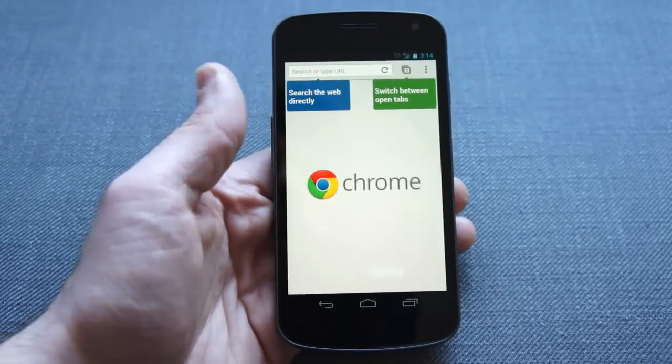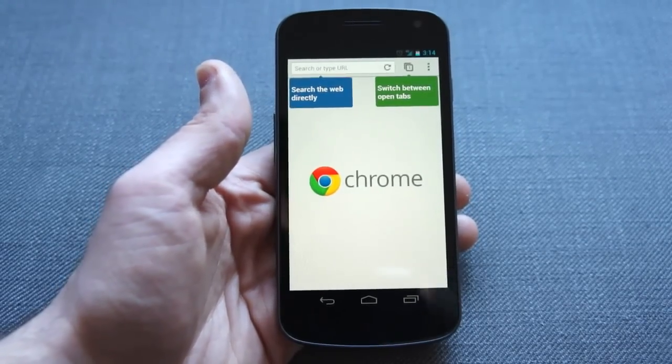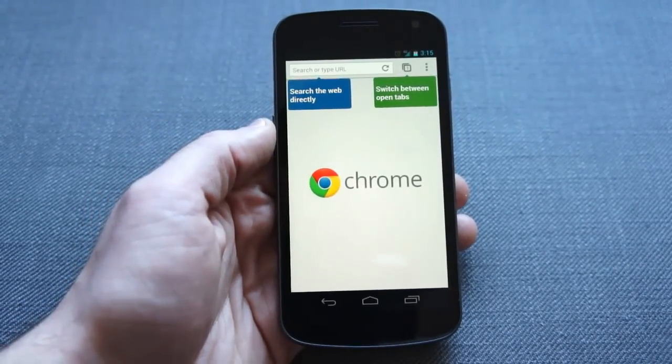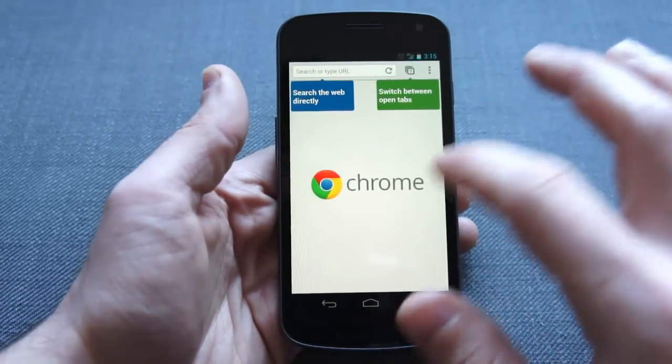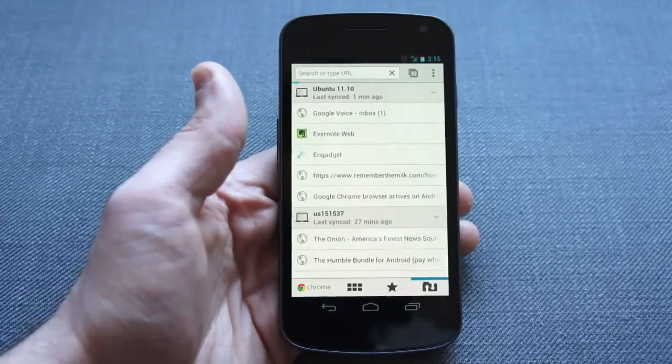When you first launch it, you're going to be asked to sign into your Google account. And this is the tab you'll be presented with, which is just your Welcome to Chrome tab. But I want to show you real quick, before we check out all the other stuff, the new tab page.